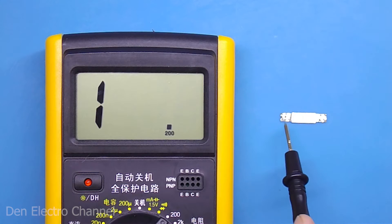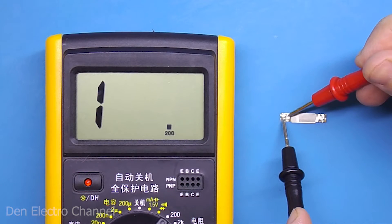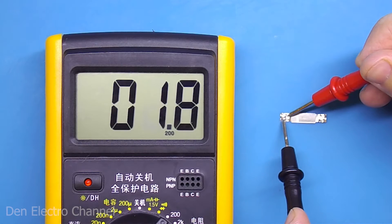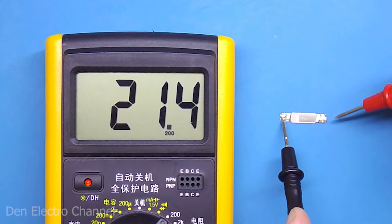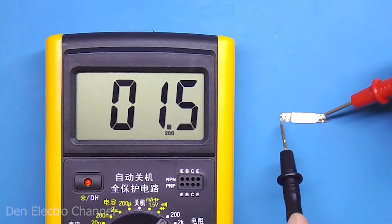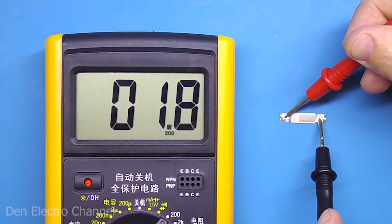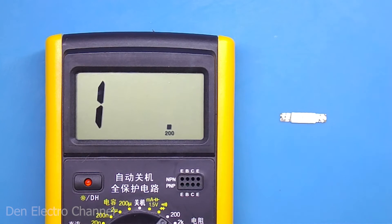Let's try to ring the fuse and understand what it is. For more accurate measurements, I will first short circuit the probes and look at their resistance. The multimeter reads about one and a half ohms. Now the resistance of the fuse — and here it's exactly the same. Even if you swap the probes, the resistance remains the same. The current flows equally in both directions, which suggests that there are no anodes or cathodes here.